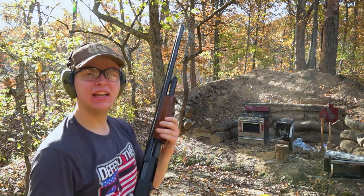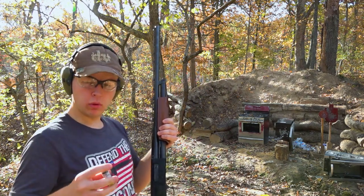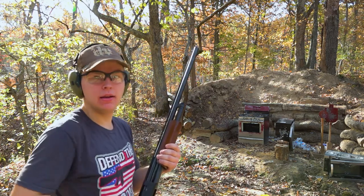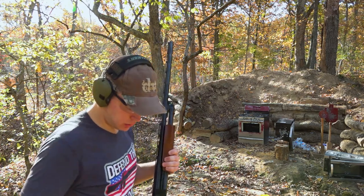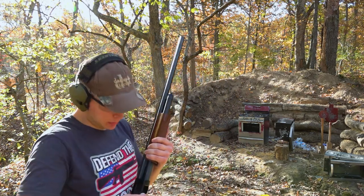Just a little more buckshot there for good measure. What's this? Well, we just so happen to have some slugs — that I'm dropping all over the ground because I'm all thumbs today apparently.